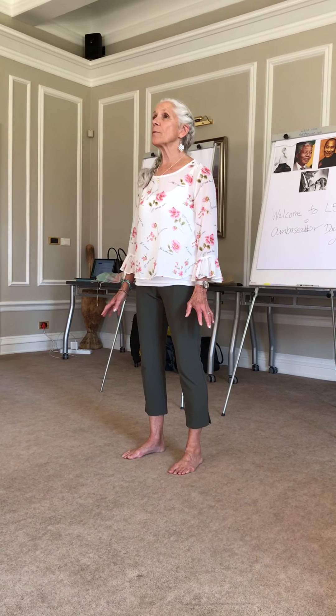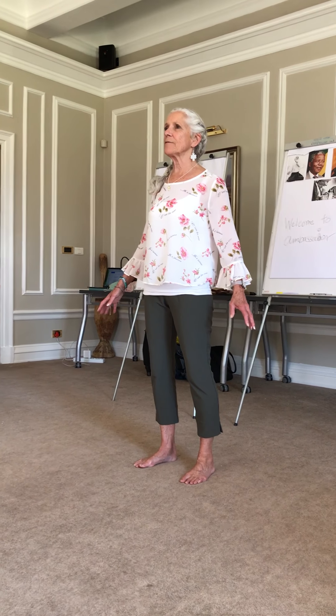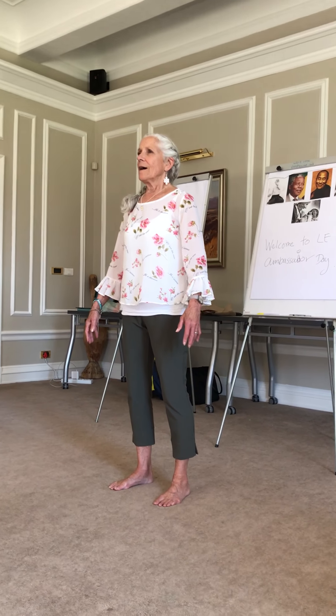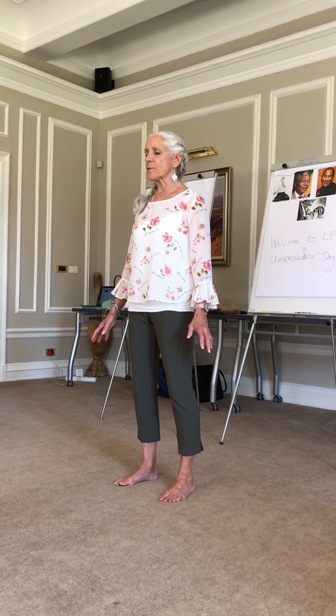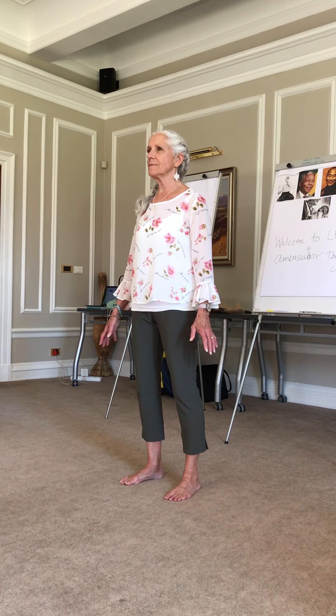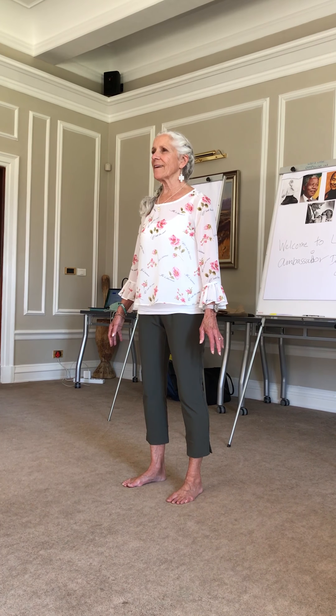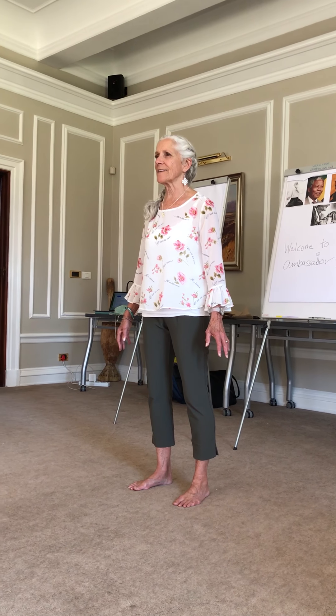Balancing our personal space — left, right, back, front, above, and below. Allowing gravity to soften our shoulders a bit more and imagining little lights or droplets in our fingertips. Inviting our quality. What would it be like if there was a little bit more of our quality?